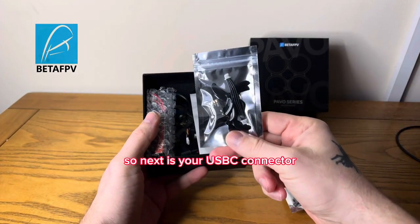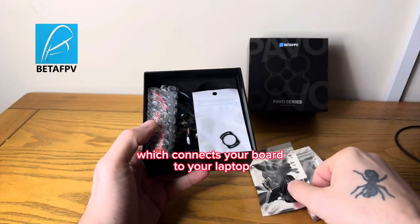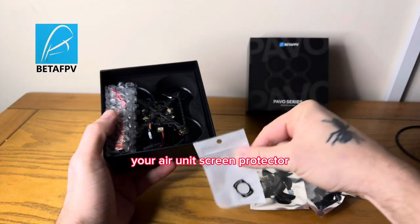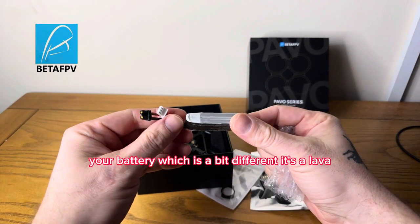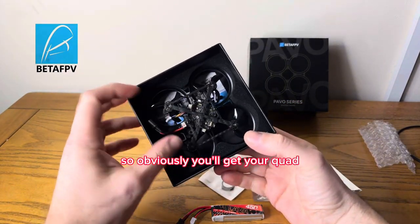Next is your USB-C connector which connects your board to your laptop - you're going to want to keep that safe. Your air unit screen protector, and your battery, which is a bit different - it's a Lava. I'll get back to that in a minute.